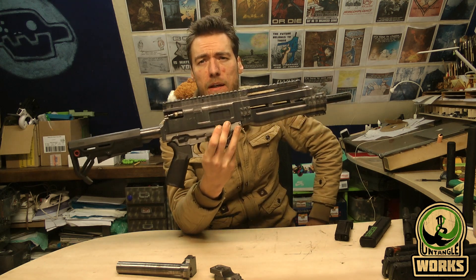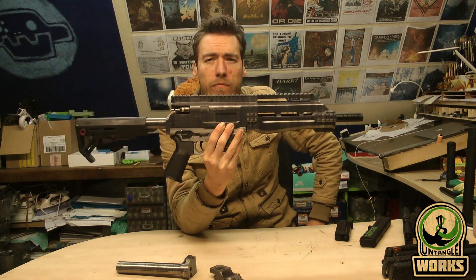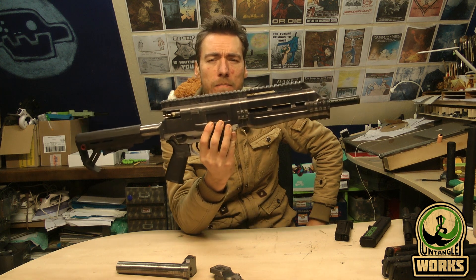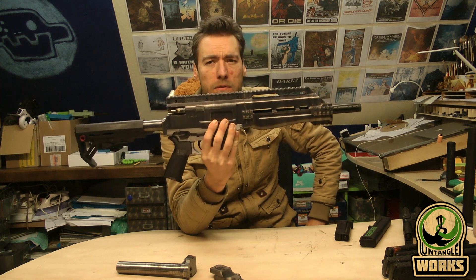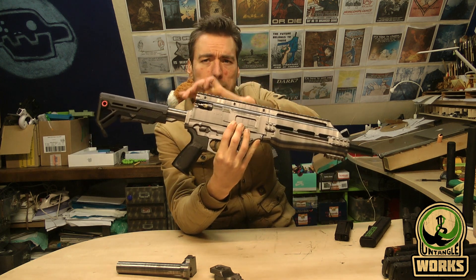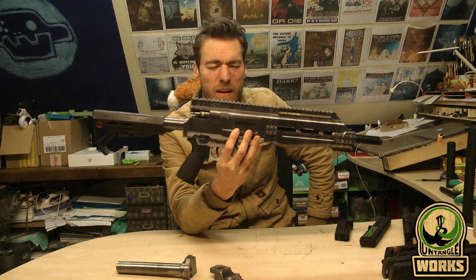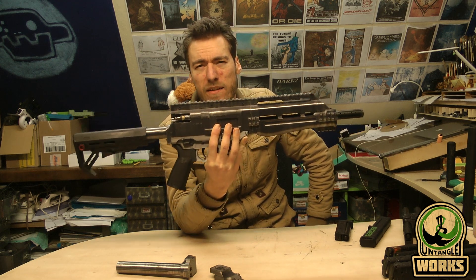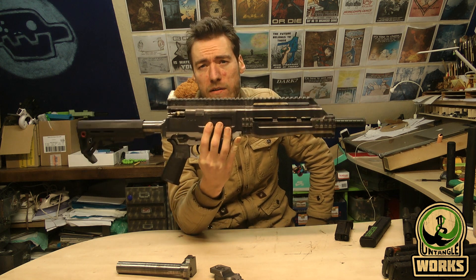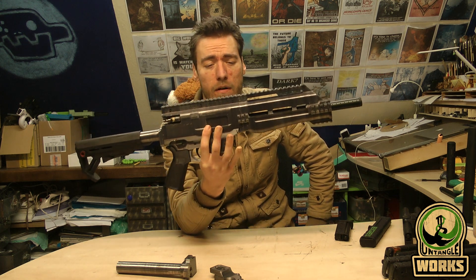This does use the TPX internals. I have removed the capability of using the CO2 gram capsules, so this is remote line use only. You can use a remote line with CO2, but basically this makes it a compressed air-only marker.